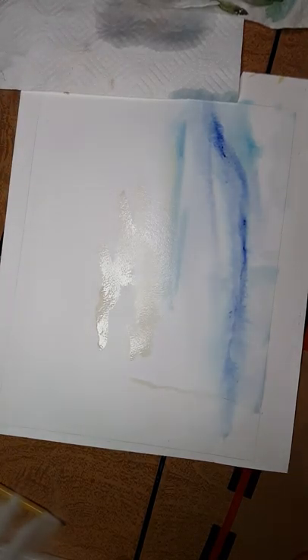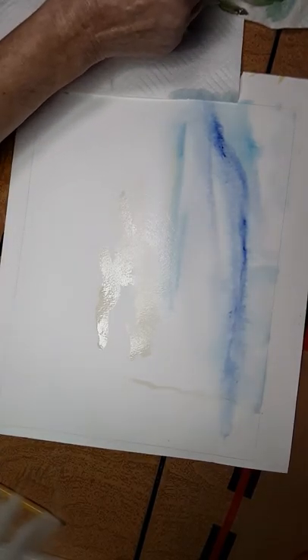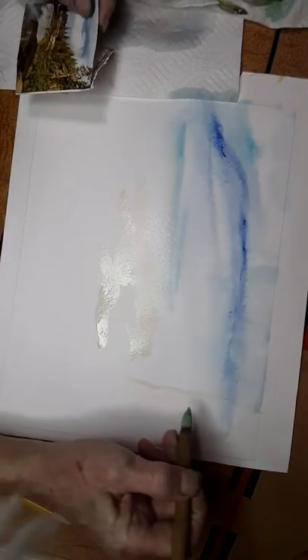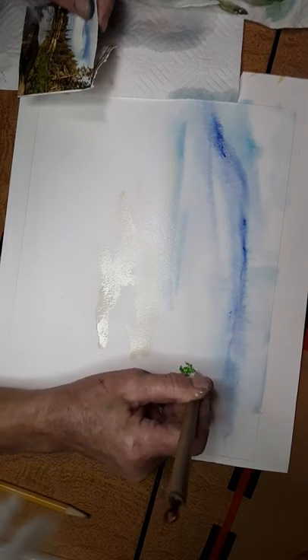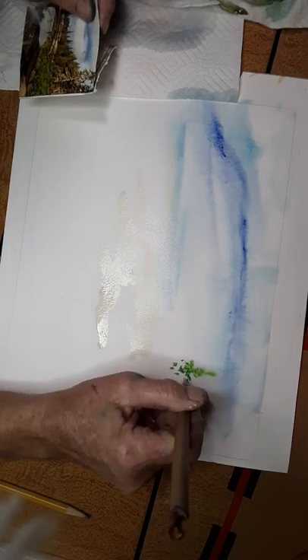A little bit of viridian green — which is the gouache — I like that mixture and that color. We're going to put in some trees. I put in the big tree, and after that I'm going to use the tip of my brush on the really wet paper and put in some pines.